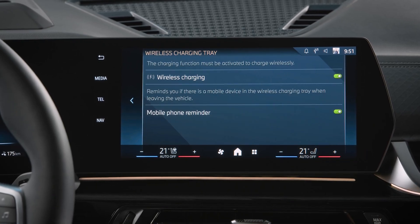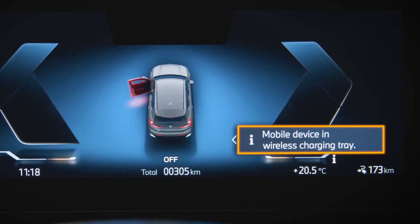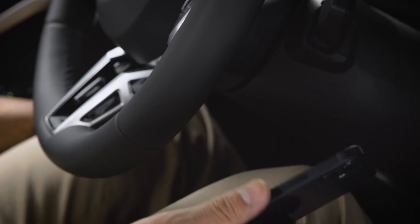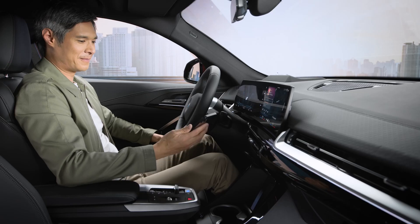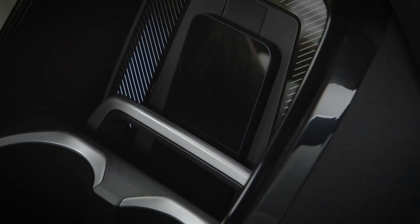The mobile phone reminder will notify you if you leave your device in the wireless charging tray. Make sure there are no thick or magnetic covers around your phone. In BMWs with an upright charging tray, place your device facing up and close the holding bracket.